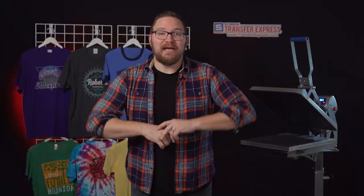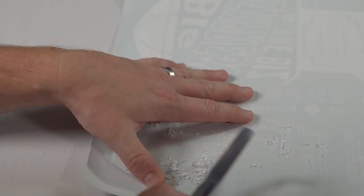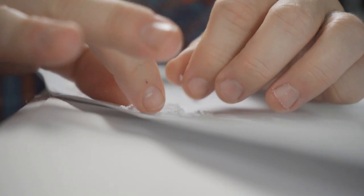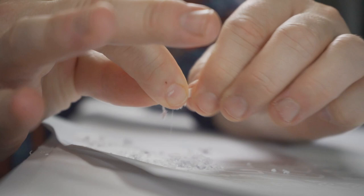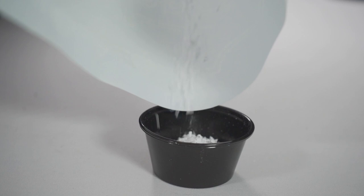First thing we need to do is find an old hot split or goof proof transfer. In our testing, hot split seems to apply and wash the best, but goof proof works pretty good too. We're going to take our transfer and scrape it with scissors, a credit card, a knife, or any paint scraper to pull up the ink. If you have any big pieces you can break those up into smaller pieces, and if you want to make it really fine you could use a coffee grinder too. We love our coffee here too much at Transfer Express to sacrifice our lovely grinder, so we're just going to use our hands and scissors today.